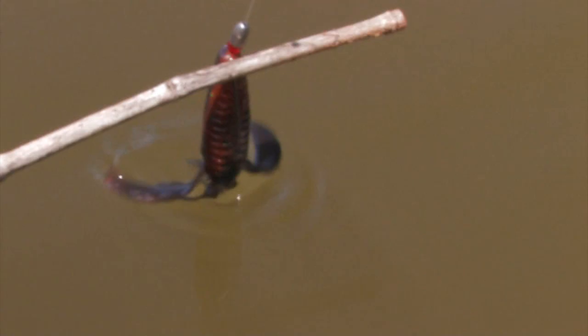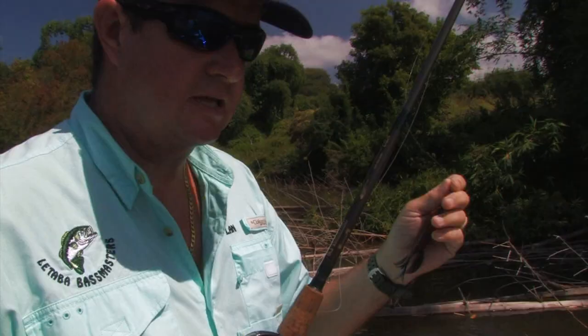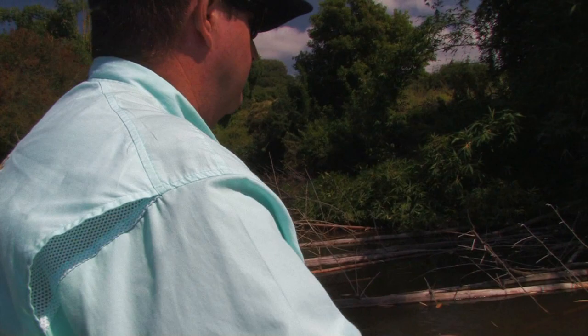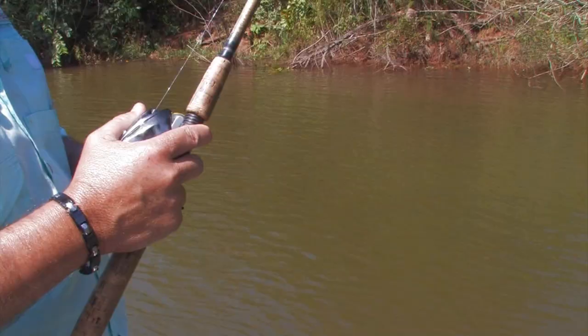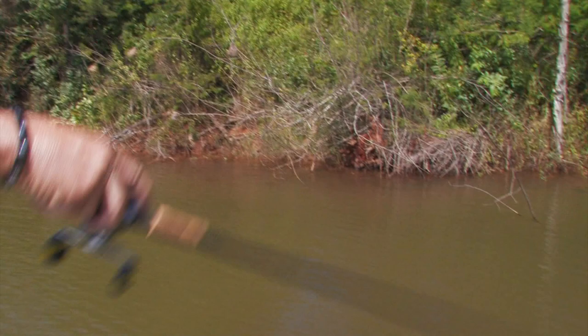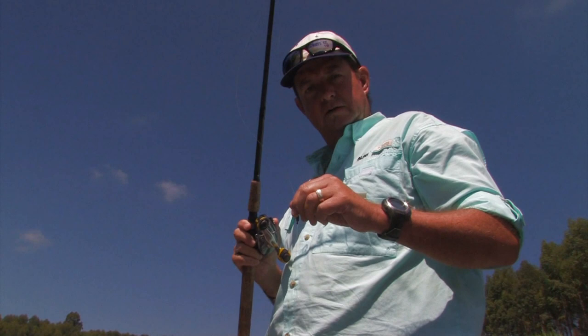I'm going to show you how to throw this Texas rig into the back of the reeds — I'll show you how to get close by, and that's why this rig is so important. I've come up into the river now, and what I'm going to try to do is work the back of this river. There's a little dam wall that's underwater here that I'm going to try to fish down in about 15 feet of water, still using the same mojo rig that we started off with.